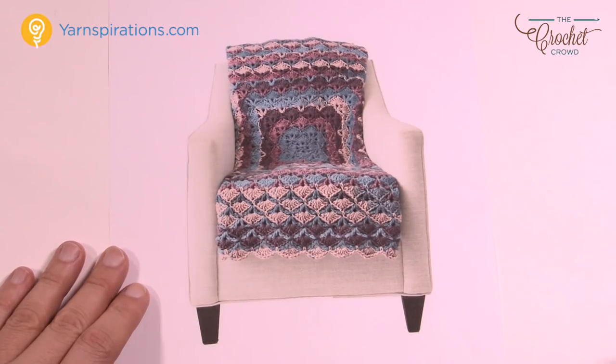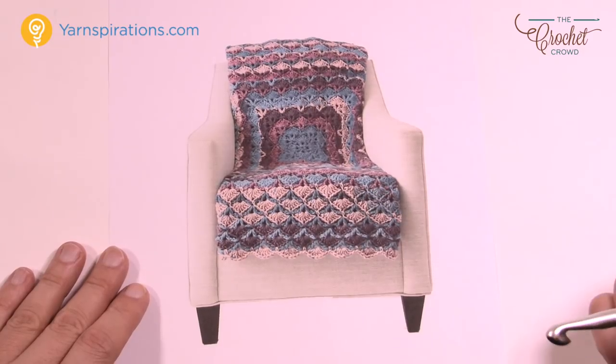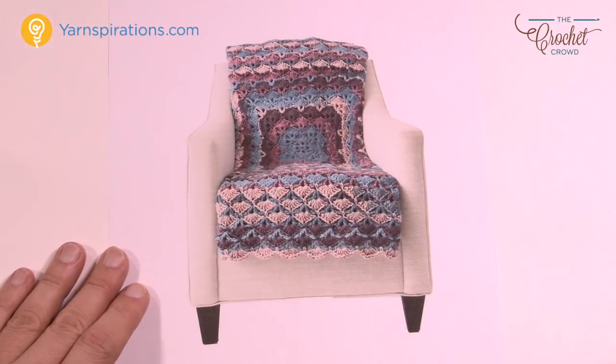Without further ado I'm gonna get you started on this pattern and get you far enough in so you can see the repeat pattern. Once you understand how it's repeating itself, you can go as big or as little as you need. Today you're going to need six balls of Plum Perfect — the Karen Chunky Cakes line — with an 8mm size L crochet hook.